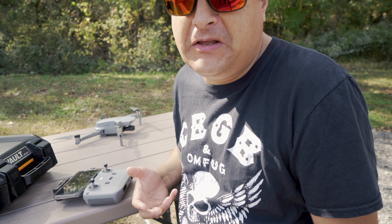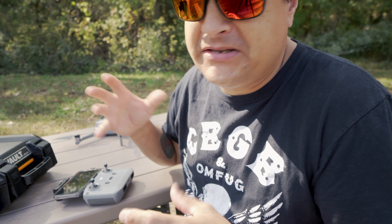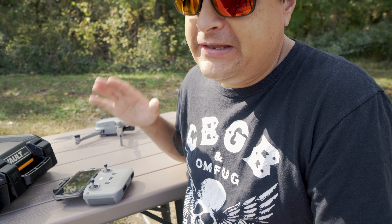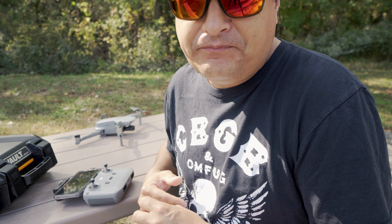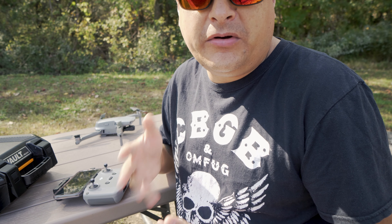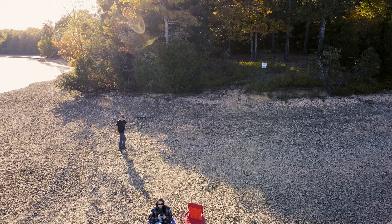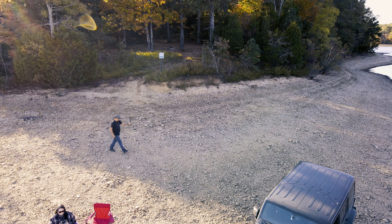Everything is way more streamlined. It's not as fiddly as the old one — you had to mess with it a lot to get it to work right. I really like how easy it is. It does take some practice, obviously. There are some really cool automated features. We were in Land Between the Lakes and Leslie was actually flying the drone — we tried some active track stuff. This was me walking and it was tracking me.